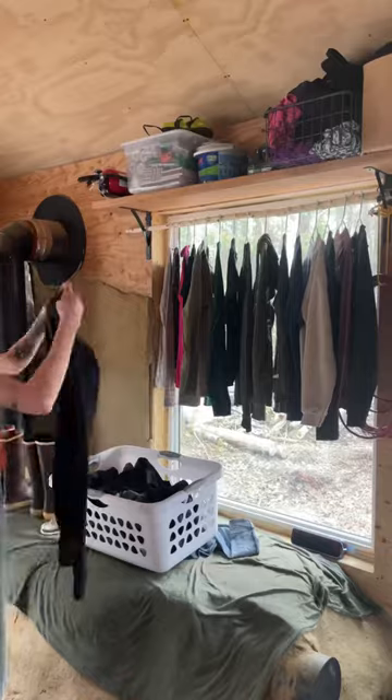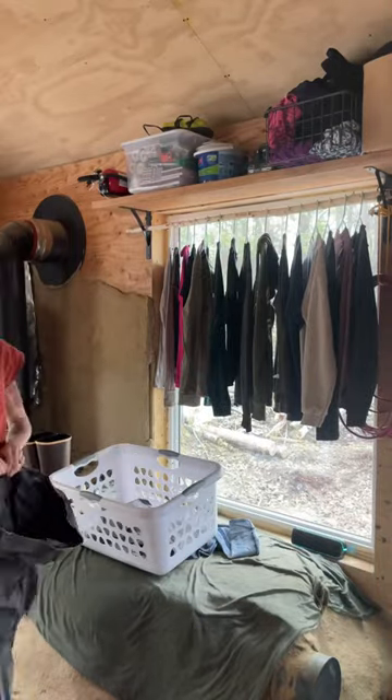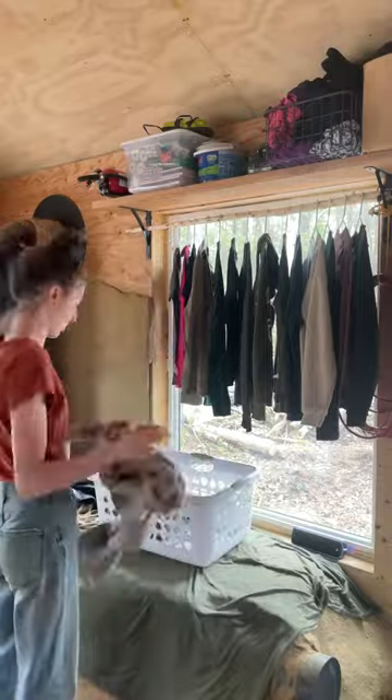It hasn't been super consistently sunny — it's actually been raining most of the time. This was on Monday, so I hung up all the clothes to dry, and then Tuesday morning I woke up to rain pattering on the roof. I had to run out to get all the laundry into the basket, bring them in to finish drying, and then fold them all up and put them away.